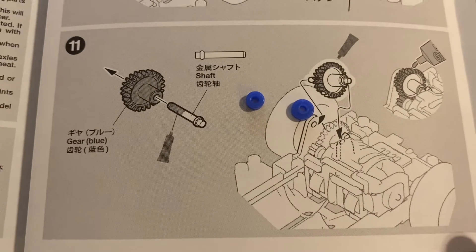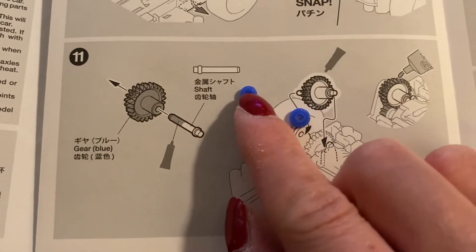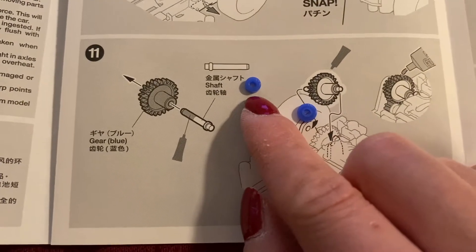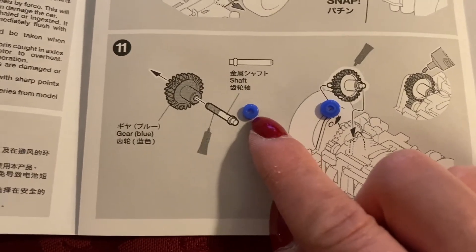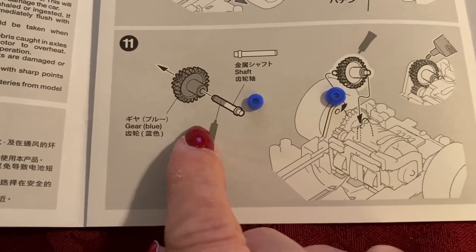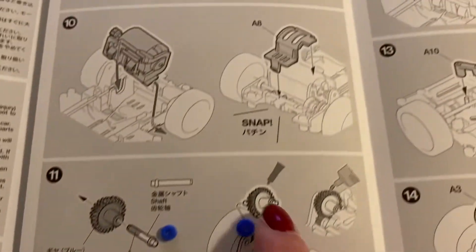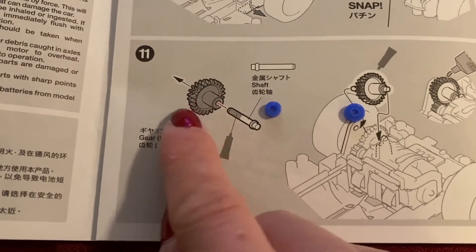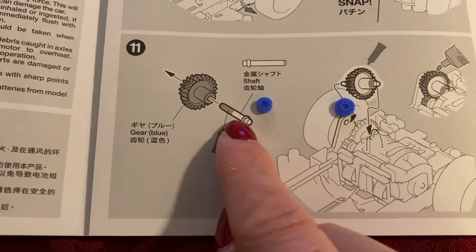Another weirdness I found in the kit is that you get two little keylets that look like this — they're smaller than the P2 keylets, so I'll call them P1s. You place one of these P1s into the other side of this blue gear that comes with the kit, but nowhere in the instructions does it say to do this. Once you slip it inside, it fits perfectly in the hole on the other side of the gear and stabilizes the shaft.